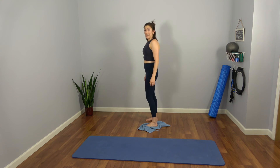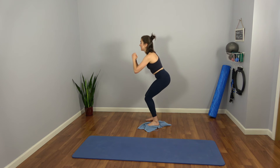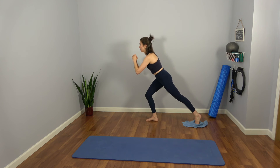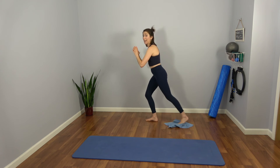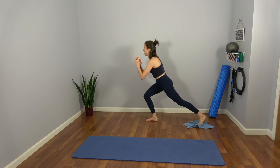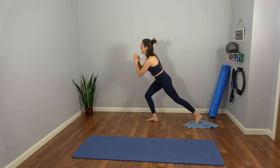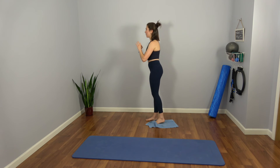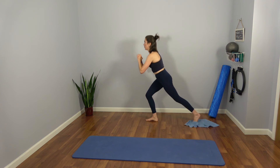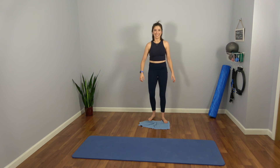Now the left leg is going to stay strong and straight as we lower and lift. Think hips back, knees up — shift the weight to the right heel. Left leg goes back. Lost my balance — pull in and out. Up and down. Up and down. Drive energy through that right heel, pulling up and down. Last five. Give me four. Three — drive through the heel. Last two. And one — all the way up. Shake it out.